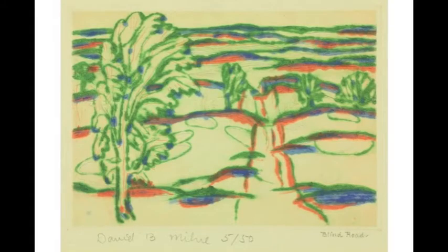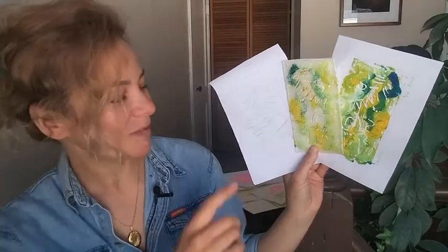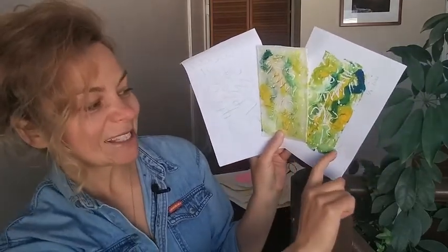Notice the numbers on David Milne's print: 5 and 50. That means this is the 5th print of 50. Thank you for joining me with Art for Tots. We went from sketching out our designs, to drawing into our plate, to printing our edition. Please don't forget to sign and number and date your prints. See you next week.